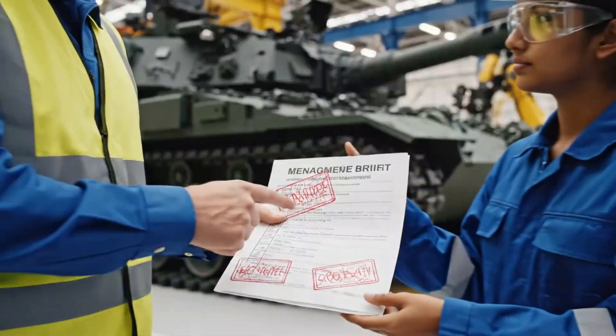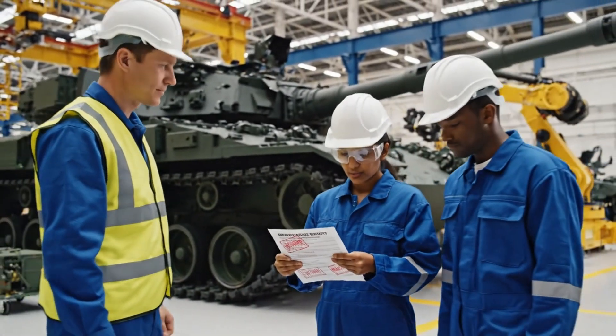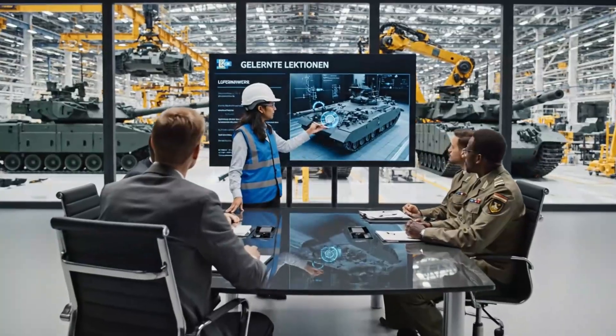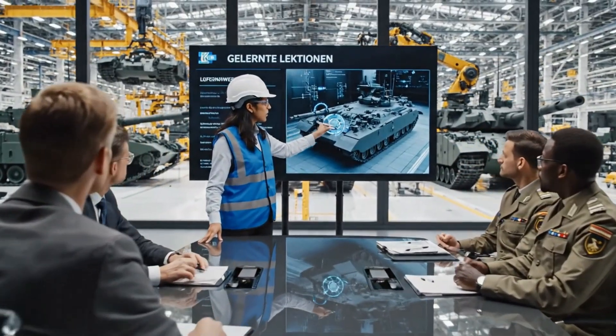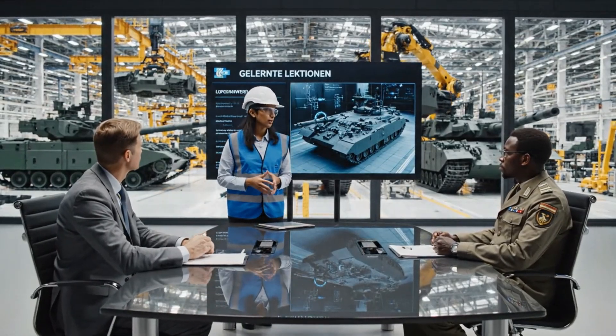Here's the brief for the Leopard 2 — pay close attention to the gearbox inspection. Understood, we'll get right on it, sir. The analysis of the field data highlights the need for recalibration of the auxiliary power unit. Has the torque issue been fully resolved for the upcoming delivery?